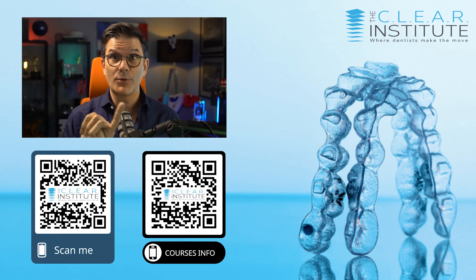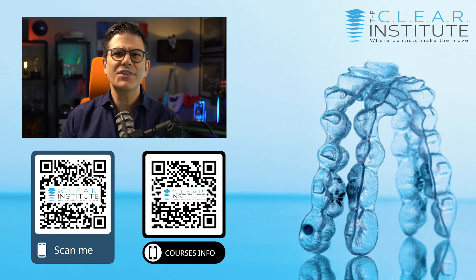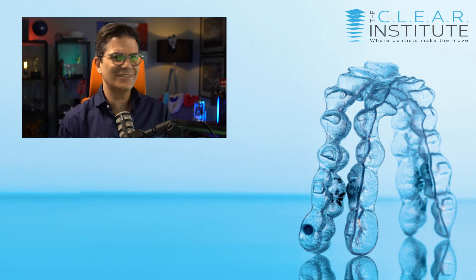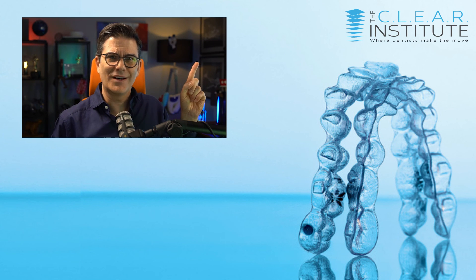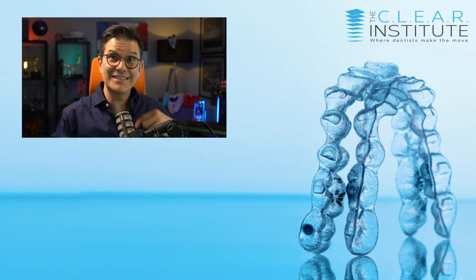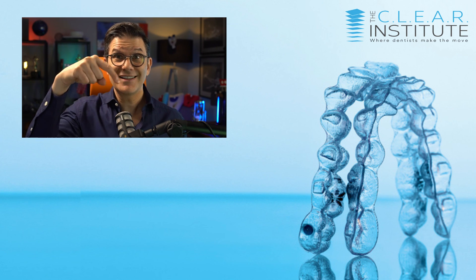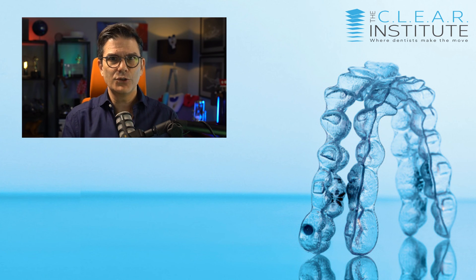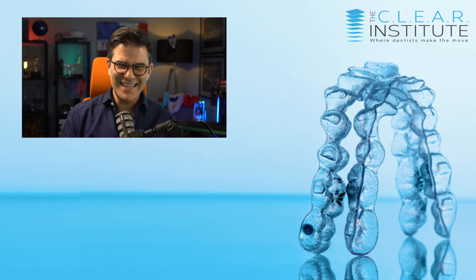Get on our list to be informed of all upcoming courses on our digital learning platform — everything to support your education with clear aligners. The link is in the description below. Also check out the suggested videos, and don't forget to subscribe to this channel and click the bell to be notified of all new videos as soon as they're online. Have fun making the move!